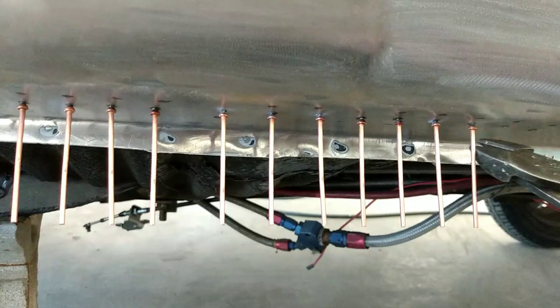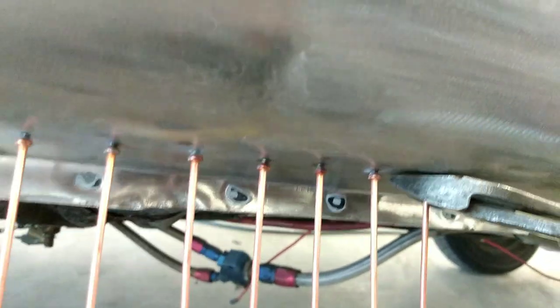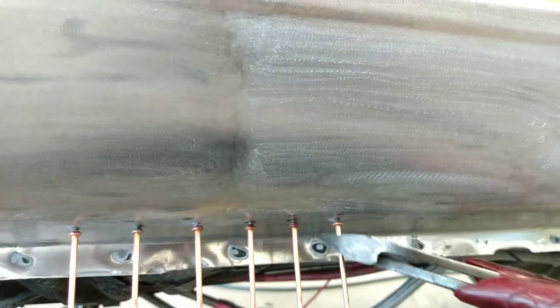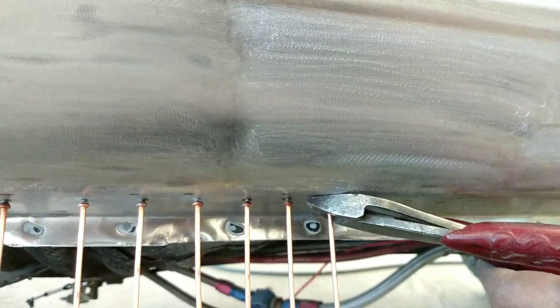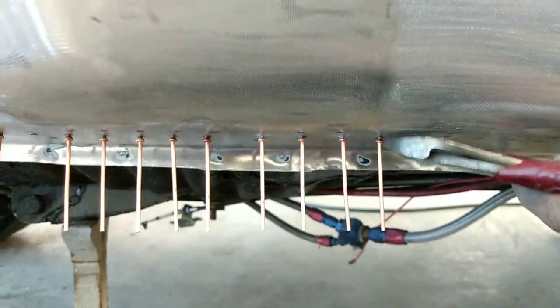One thing a lot of people get wrong: don't cut the pins off. Get all the way up on the surface, squeeze it just a little bit, and twist it — it pops off clean. A lot of people cut them right there and then grind them down. Don't do that. This is how you do it — they pop right off.